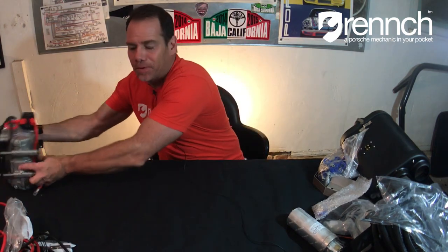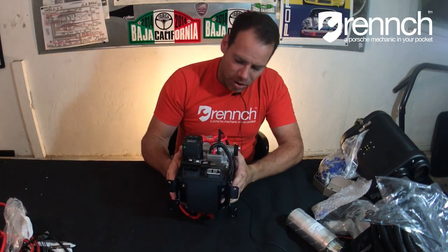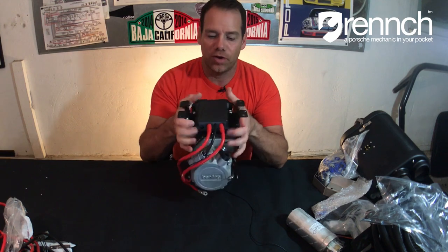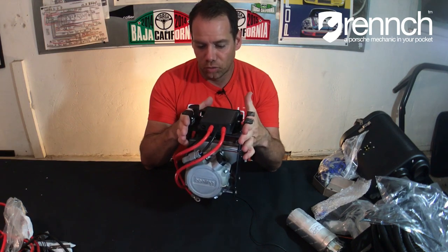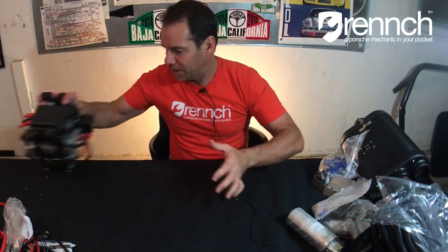Let's open box number two. First and foremost, we've got the compressor and ECU. This is the lifeblood of the electronics and your pumping station, essentially. As far as I remember, this mounts in your smuggler's box. So if you already have a relocated battery, you might have to customize some stuff. But this should mount right to the smuggler's box with the brackets included.